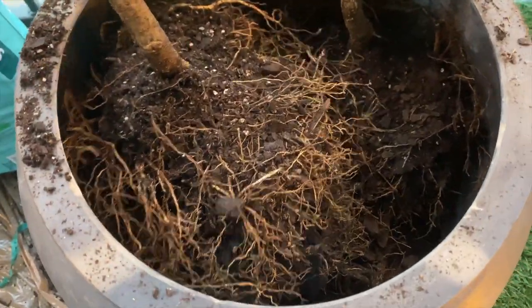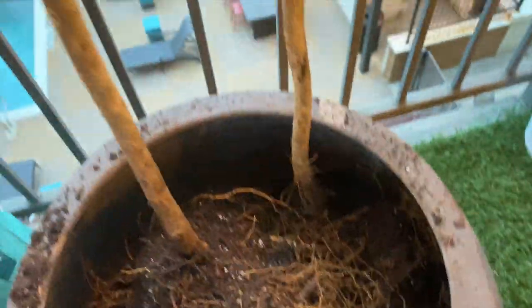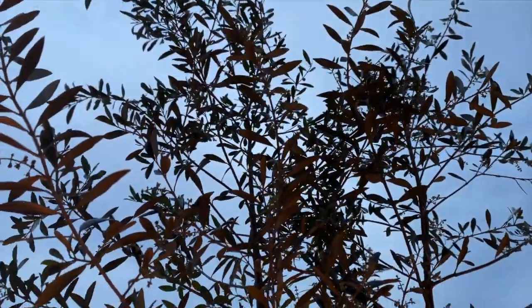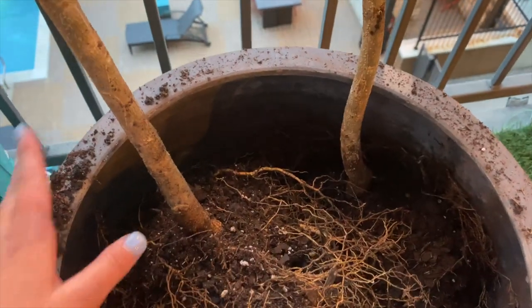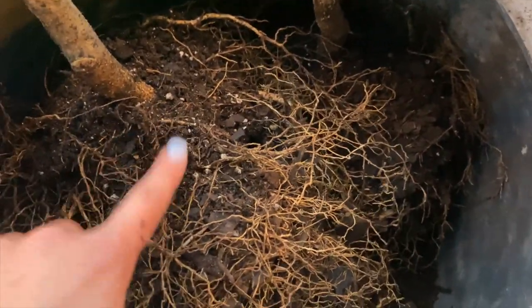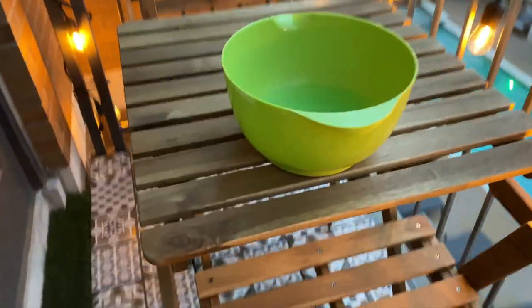This root is way bigger than I expected — it is so big. The other one is pretty small, but I'm going to keep them both in there because it makes them look a little fuller and it will really fill out the corner. I hope they don't soak up all each other's water. I'm going to fill the rest out with soil and some perlite, which will help them get oxygen and breathe. I also pre-made some water that has plant food in it, so I'm going to give them a little bit of that.